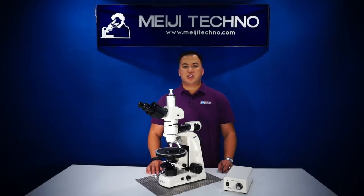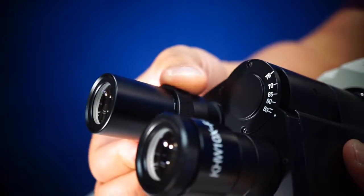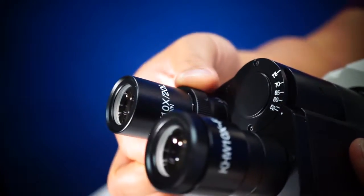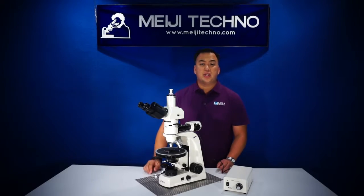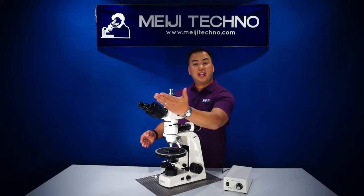The MT9400 series is equipped with one 10x eyepiece and one 10x focusing eyepiece with a cross-line reticle, available with a side-on-top binocular or trinocular head inclined at 30 degrees.